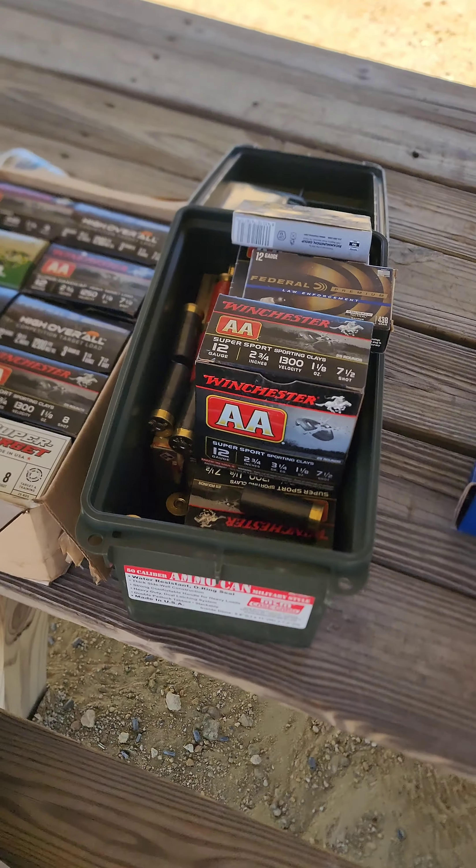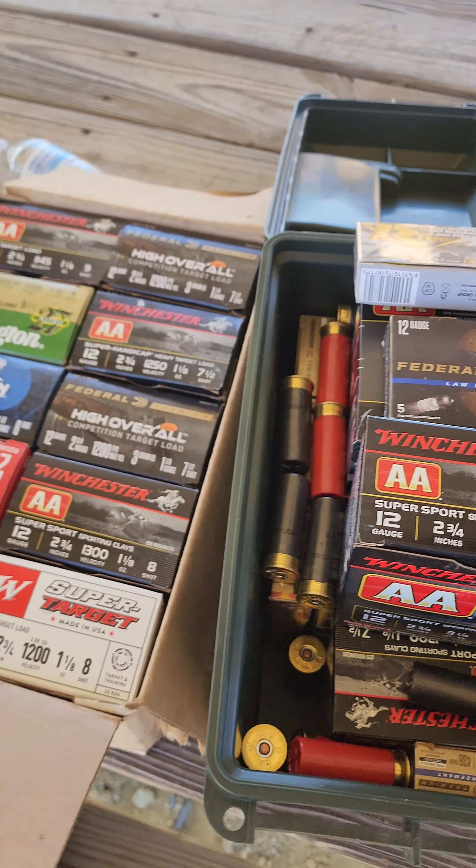Alright guys, I'm here at Altus Shooting Solutions on this beautiful hot Sunday.